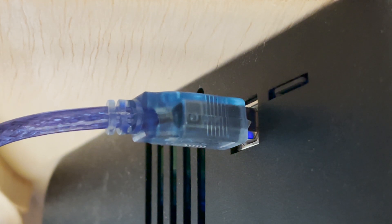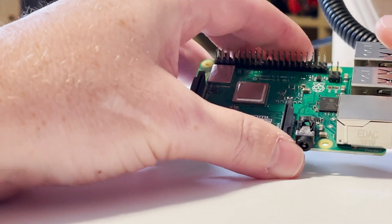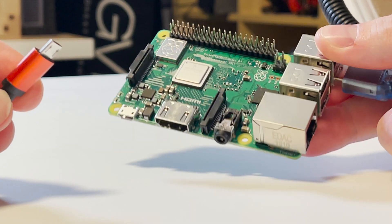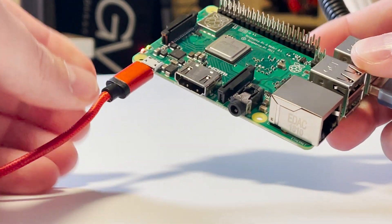At this point we're going to eject our micro SD card, put it in the Raspberry Pi, and get everything connected. First, take the USB-A to USB-B cable and connect the A end into the 3D printer itself — I've gone ahead and turned this on so it should be ready to go. Connect the other USB end into the Raspberry Pi, insert the micro SD card, and then provide power with the micro USB. Our little lights are turning on, so that's good.